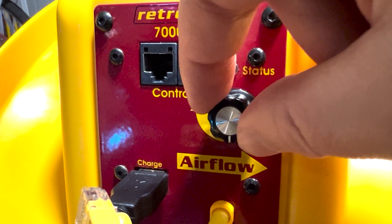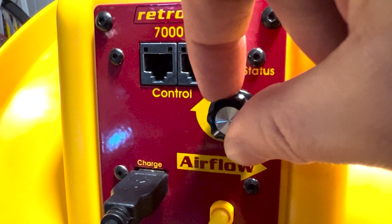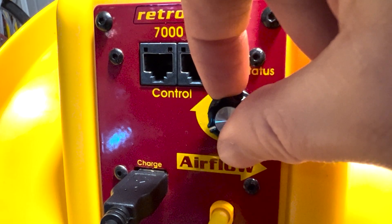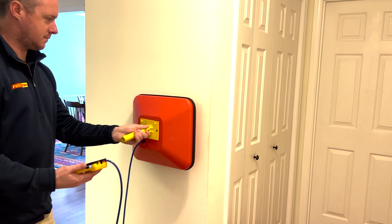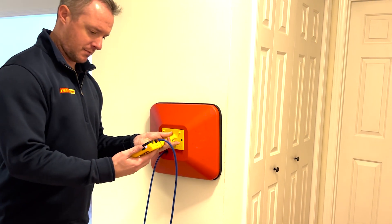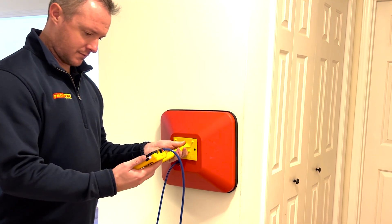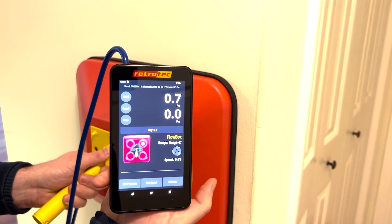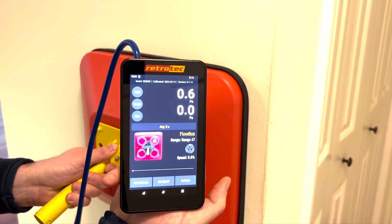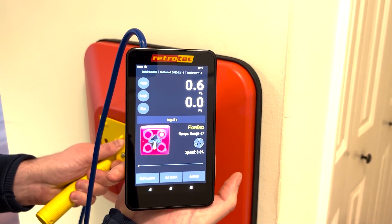Now the fan does not need the gauge to run and it can be disconnected. We can unplug the tubing and the cable from our manometer and plug it into the tube we're going to use with our pressure pan. Or if you have a second gauge, you can just use that and leave your blower door gauge connected. Connect a blue tube to the pressure pan and the other end to the blue port on your gauge, with channel A reading pascals. It doesn't matter what device you have selected — as long as the gauge is set to read pascals on channel A, that's all you need to run a pressure pan.